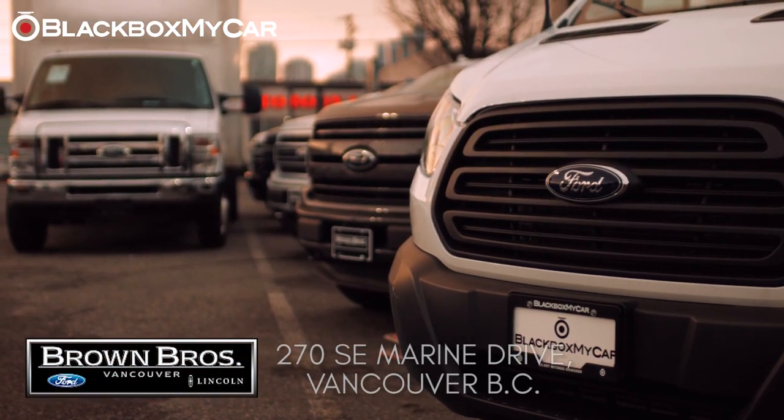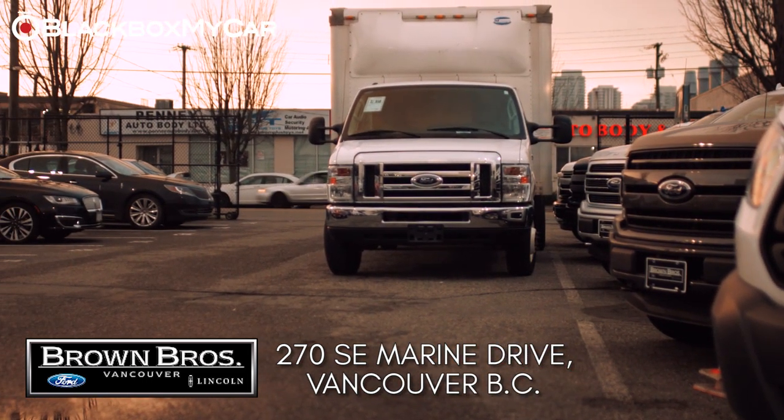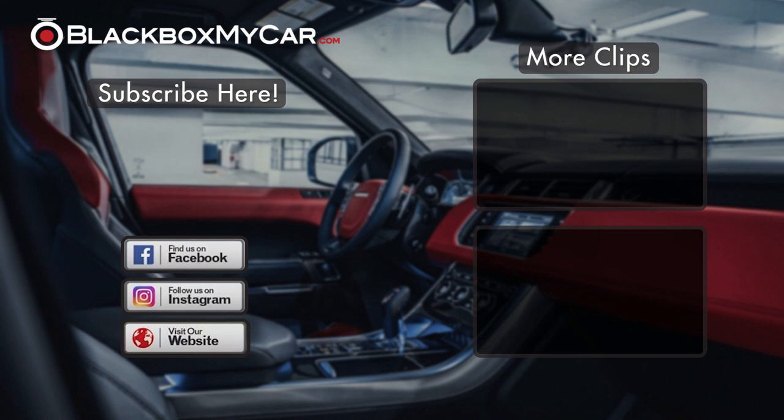Last but not least, we'd like to give a shout-out and a big thank you to Brown Bros. Ford & Lincoln located at 270 Southeast Marine Drive here in Vancouver, BC. Thank you for watching. For more information, please check out our website at blackboxmycar.com, and if you're in Canada, blackboxmycar.ca.